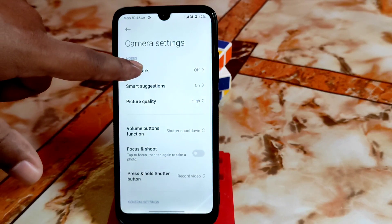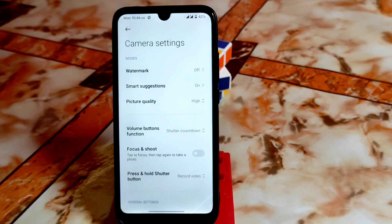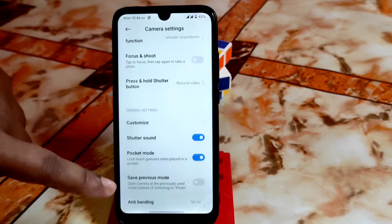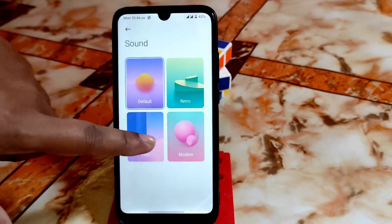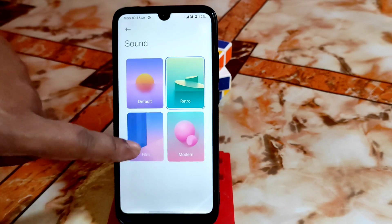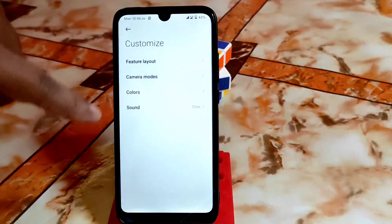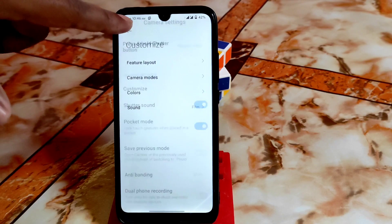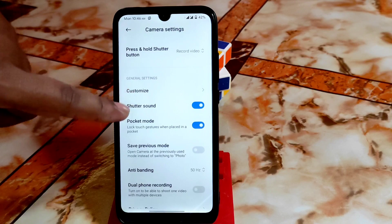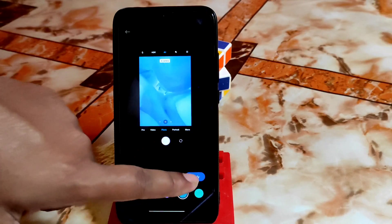In Settings, there's no watermark option — maybe this is alpha or beta stage; we might get that in a stable release. Other things are working fine. You can customize shutter sounds, change the feature layout, and adjust camera modes however you want. Colors are also adjustable without any issue.